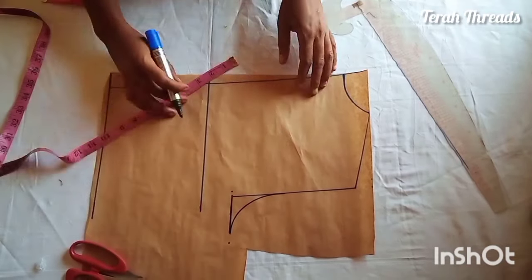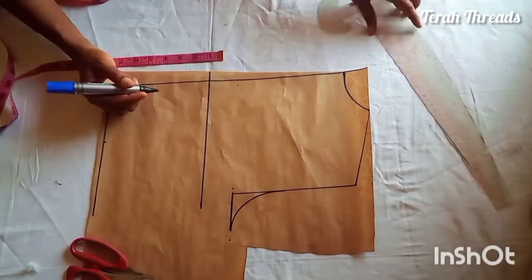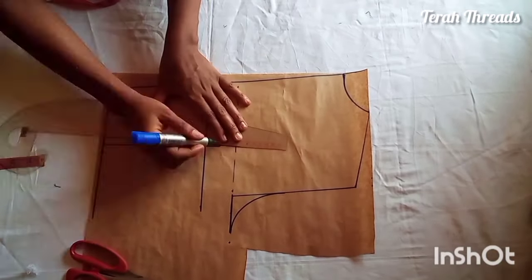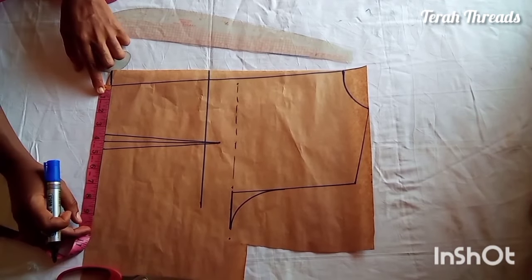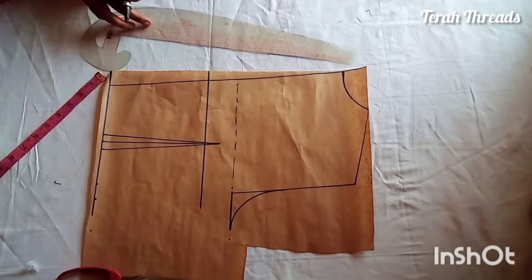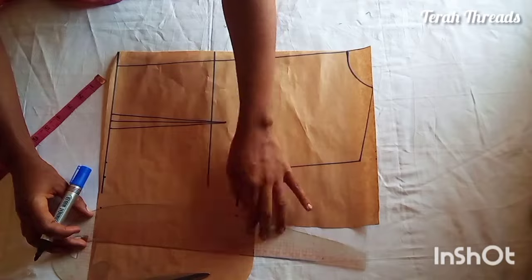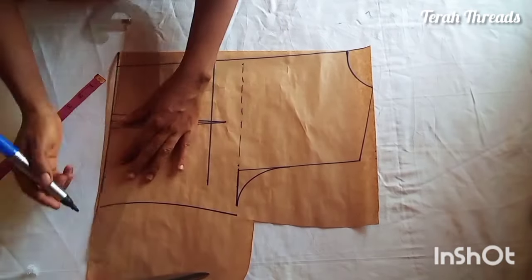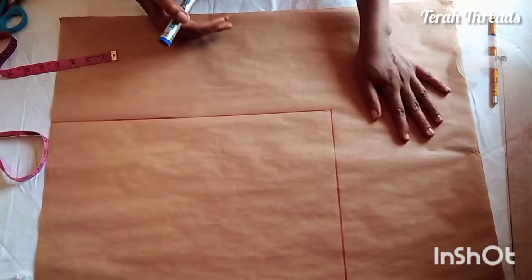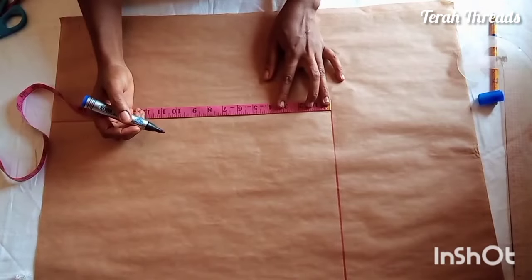At the waist I measured the dart placement. From the upper chest line I came down by one inch in order to connect the dart properly. I'm fixing my waist circumference divided by four, which is seven inches, then one inch for dart allowance and two inches for seam allowance. You can either use a curve or a straight line, but the curve helps in achieving a good waist shape.